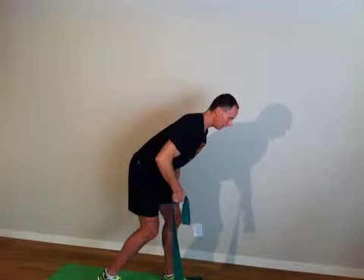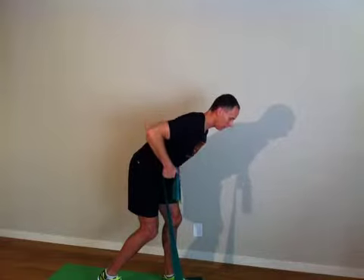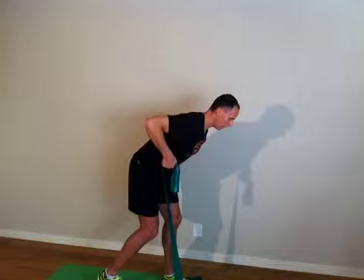Excellent. One. And nine. One more. And ten.